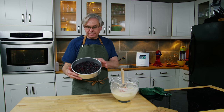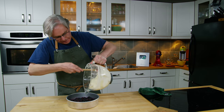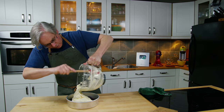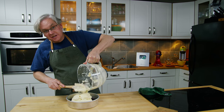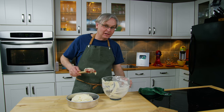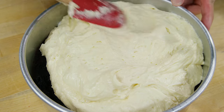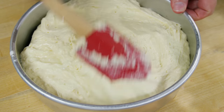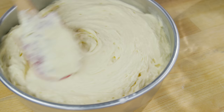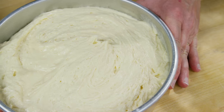Here's the pan with the cherries in the bottom — which is the top — and in goes the batter. It doesn't matter if the cherries are still hot; they can be hot or cold. You do have to change the temperature of the oven between cooking the cherries and the cake, so more than likely they'll have cooled a bit while you're waiting. Push the batter into the corners and smooth the top a little, then into the oven.